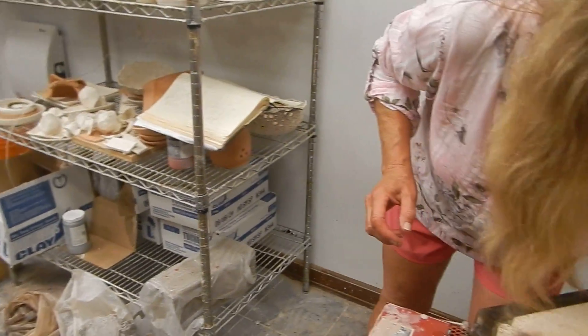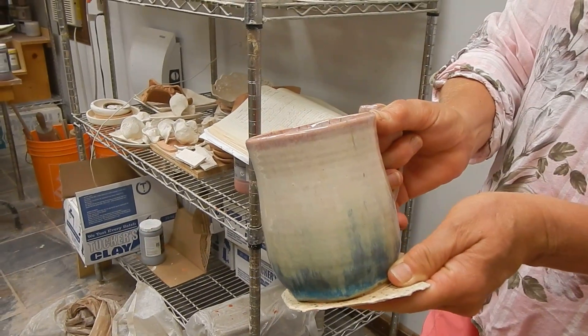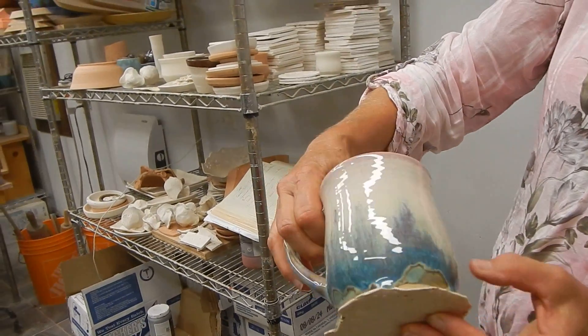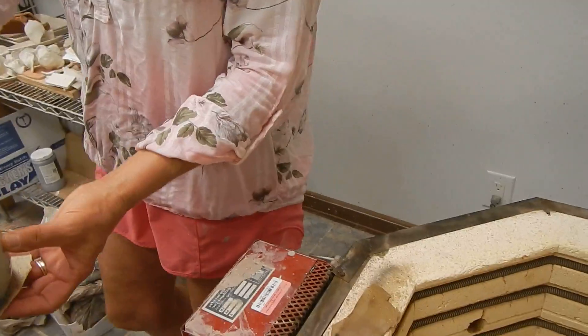Oh, I love this. That's cool — see how that turned out. That's all Spectrum. It's Amako, textured turquoise, and kimchi. I just like the way they blend in there. Oh, a little bit of dripping. Kimchi's so runny. Anyway, cool. Same on the inside.